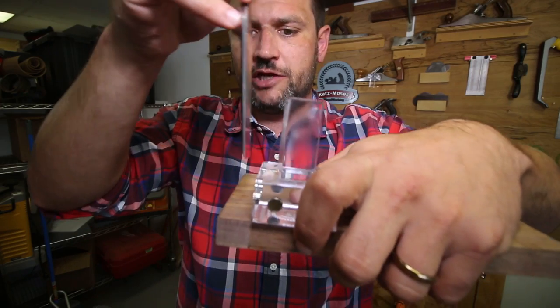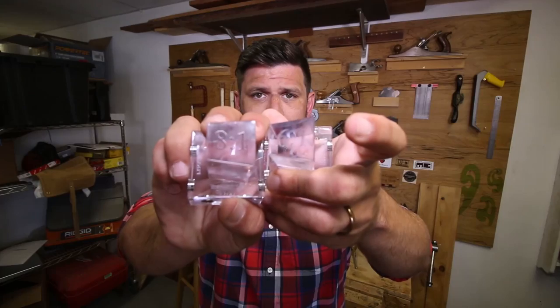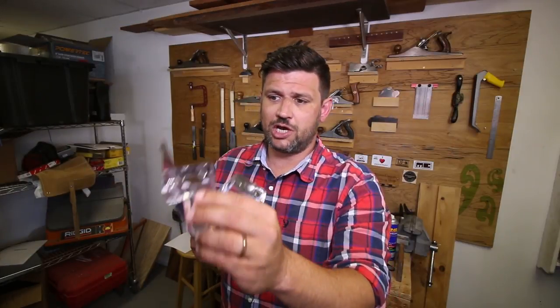You can flip it over and use the 90-degree cross-cut side to clear out waste between your pins and tails. They come in a 6-to-1 and an 8-to-1. They stick to your saw and guide you through every aspect of your dovetails.